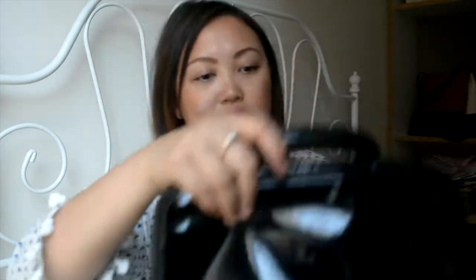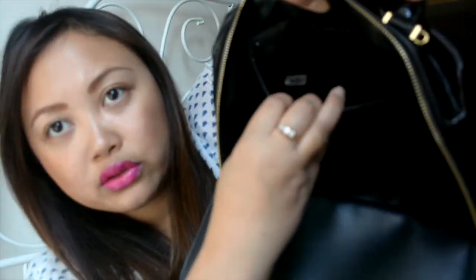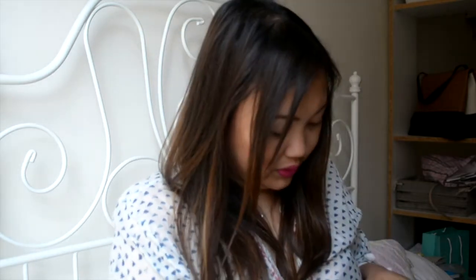If I unbutton it, it just goes like that. It says Chanel here, made in Italy, right there with the zipper, and it has a date code underneath. No smell — that's a good sign. It looks pretty good, definitely pre-owned but still in pretty good condition and super cute. I wish it came with a strap.